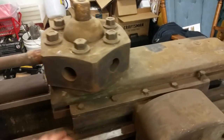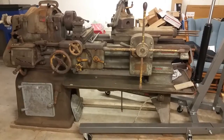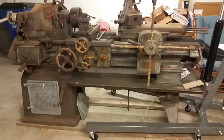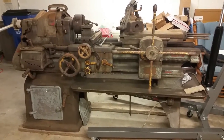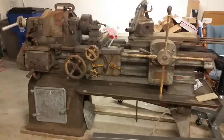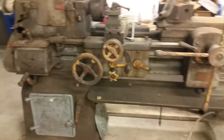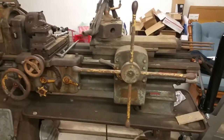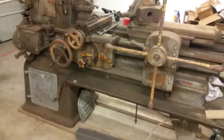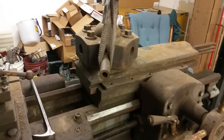First we're going to work on getting the turret itself off and then getting the center section out. Everything on this machine is heavy — the shipping weight is listed at something like 2,800 pounds, so you and four friends ain't moving this; you're going to need a crane or cherry picker. Back in the 40s, 50s, and 60s everything was badass cast iron and heavy, and this is no exception. Even bringing this thing into the shop was an adventure.